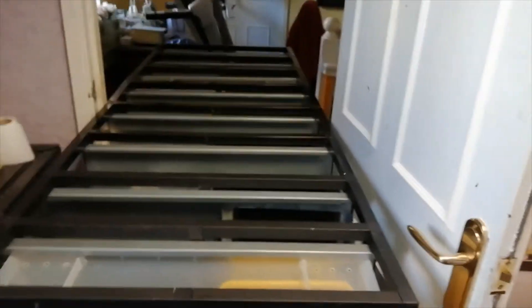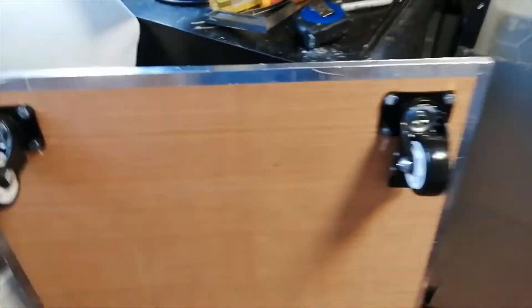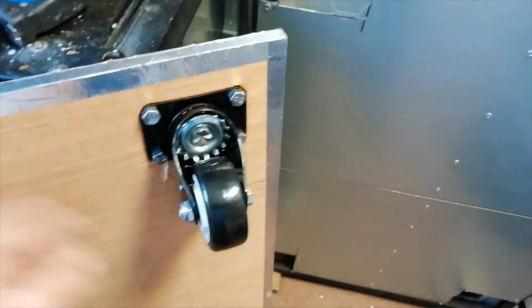I've managed to get the rack onto its side. This is the new base with the heavy duty casters — they'll take around about 8,900 pounds in weight.